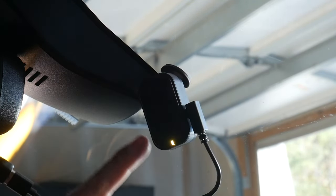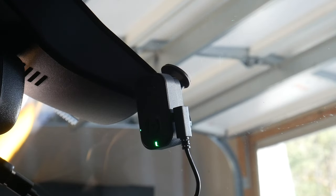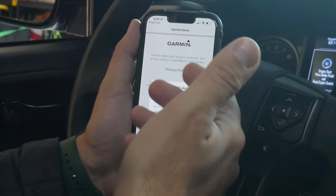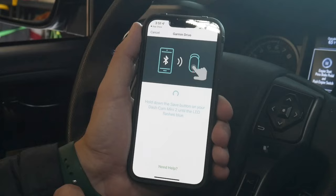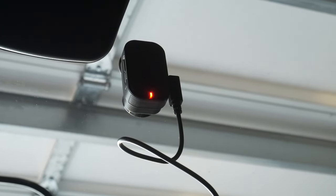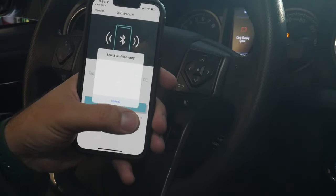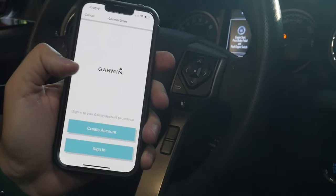Now that it's flashing, there is a microphone button on the other side — hold that for eight seconds until it turns green. You are now formatting your micro SD card. You're going to want to download the Garmin Drive app. Run through the setup — Bluetooth, push notifications, sign the agreement. Select the dash cam series and it'll look for it via Bluetooth. Hold down the save button on the back until the LED flashes blue, then hit pair. It took several minutes to show up in the list. Then it wants you to create a Garmin account if you don't already have one, or sign in if you do.